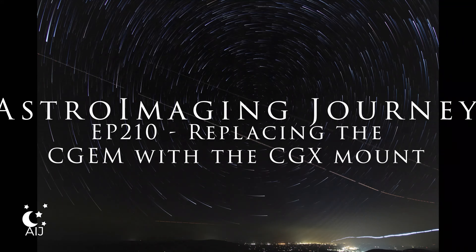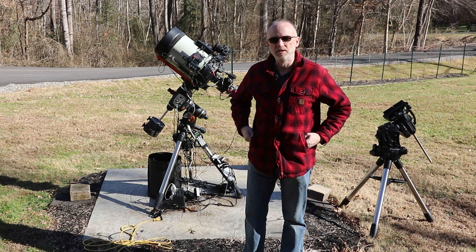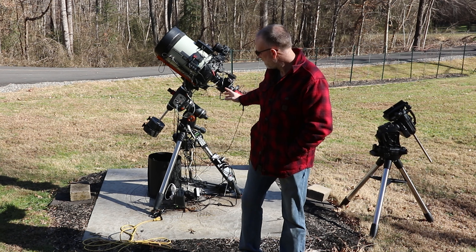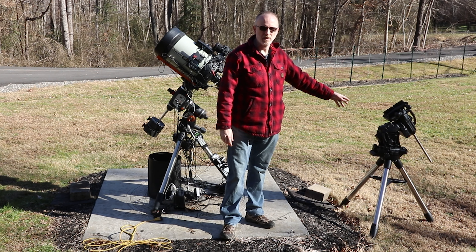Welcome to the Astro Imaging Journey Channel. Hello and welcome back. Like I said in the last part, I'm going to be swapping out the C-Gem here for the CGXL.